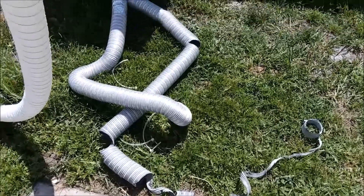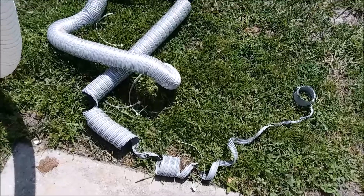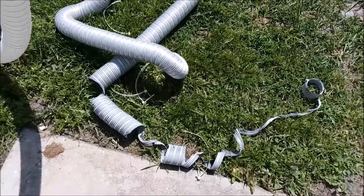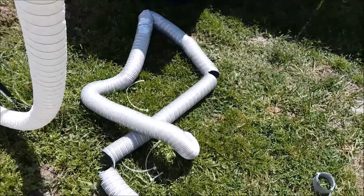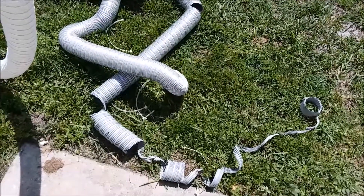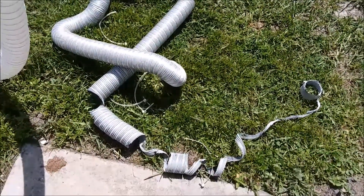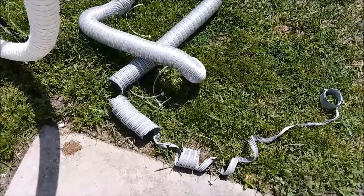Those of you who told me the aluminum duct wasn't going to work — you were right. I knew it wasn't going to work for long, but it was the only duct I could find locally. I looked everywhere and called around; people only had aluminum duct. So I had to order some online. I was hoping it would last a month or two, but it rotted out in a little over a week. I was going to patch it, but every time I touched it, it just fell apart worse. Fortunately, the new ductwork has arrived.